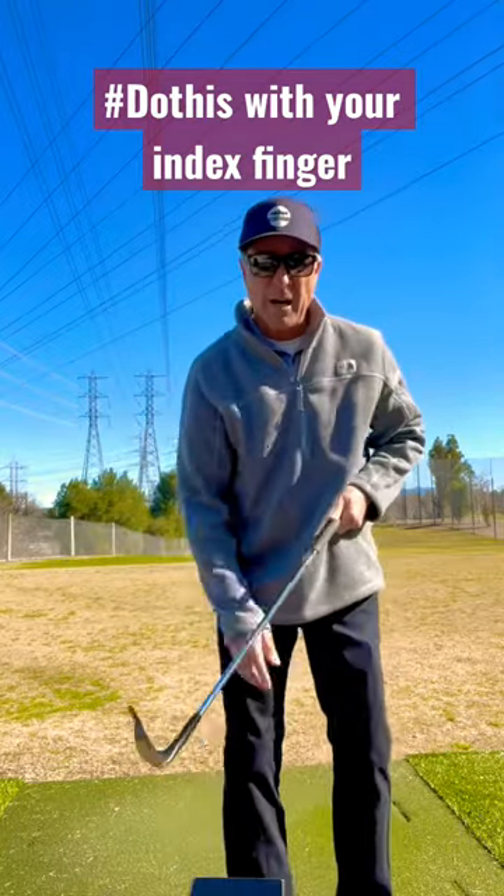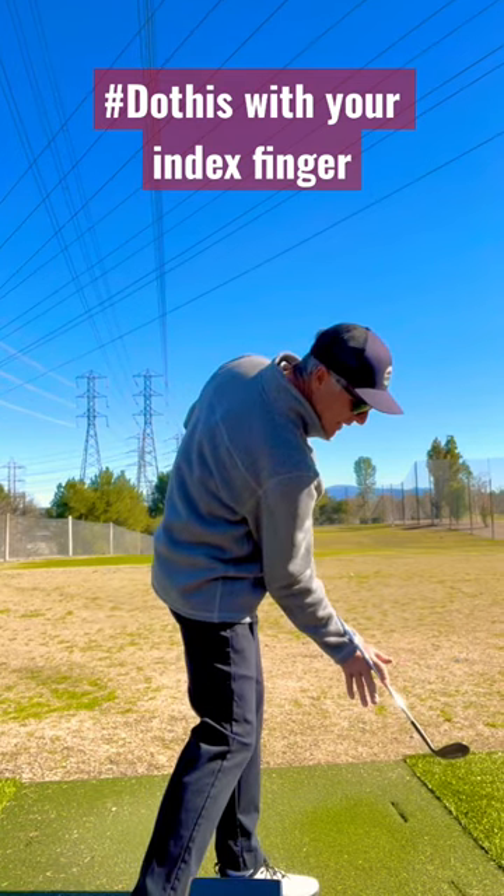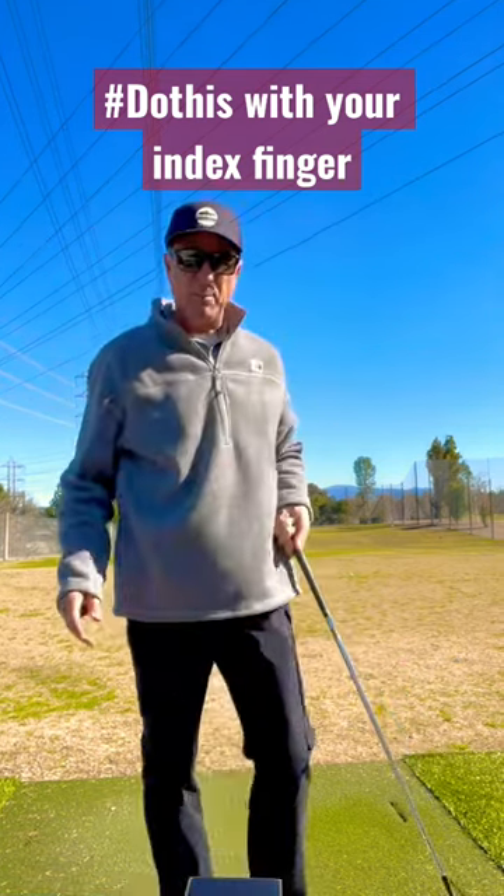So if you set it up here, curl your index finger around it, hold it static for three to four seconds and then go. I think it'll help you.